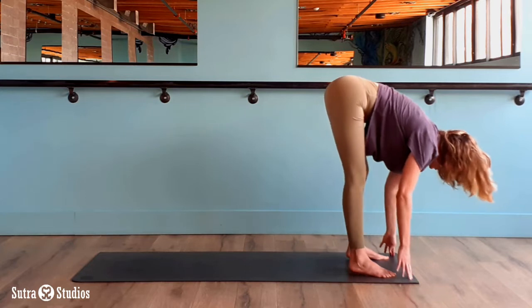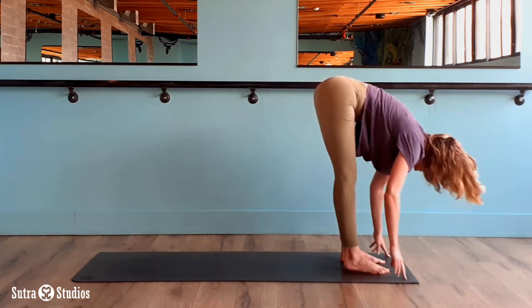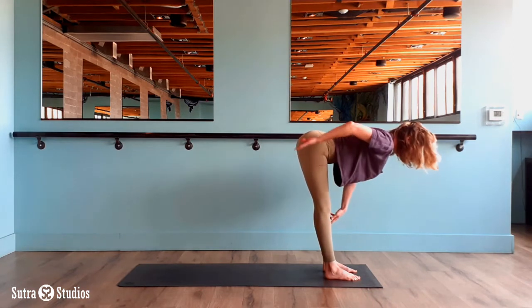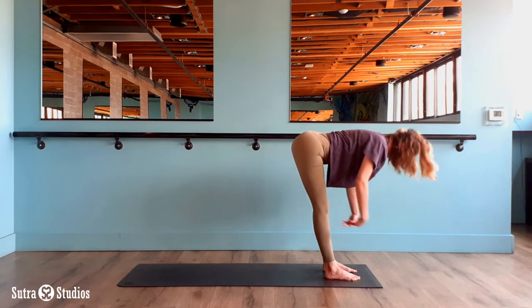Release your elbows. Heel toe your feet together about hips distance apart — two fists distance. Inhale come up halfway. Half lift. Tailbone is lifted, crown of the head reaching. Fold.